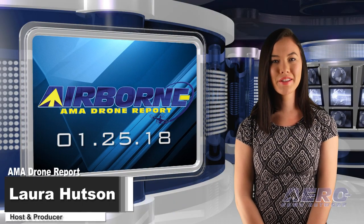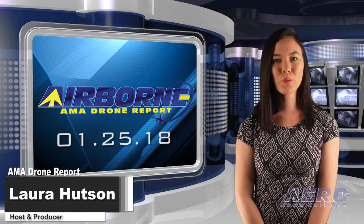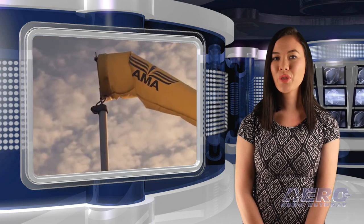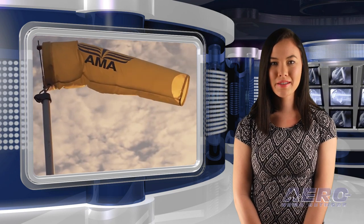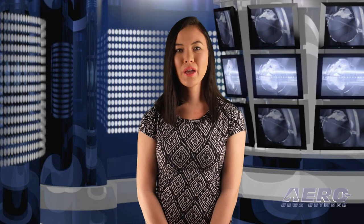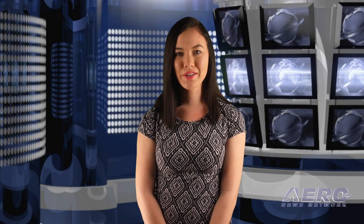Hello, I'm Laura Hudson. Welcome to Airborne's AMA Drone Report on AeroTV, a weekly news program covering the recreational drone world in partnership with the Academy of Model Aeronautics — one of the oldest and most respected aviation organizations in the world, with more than 195,000 members and 2,400 clubs across the country.